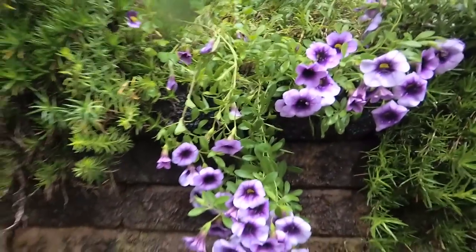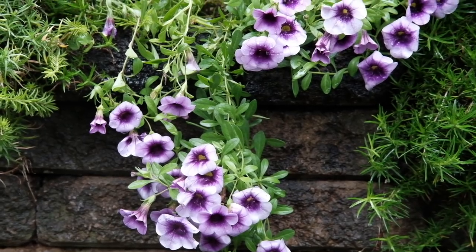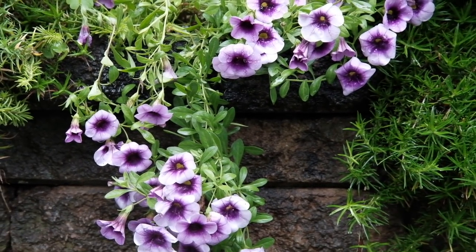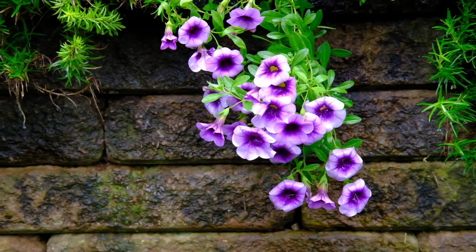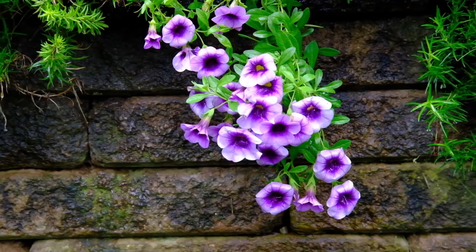I'm going to shoot these flowers using Velvia as the film simulation to get a really good pop of color. Right now the film simulation is Classic Chrome on my Fuji — that's a bit flat. Switching to Velvia film simulation to photograph the flowers. I'm kind of liking some of this brown, so these three colors go great together.